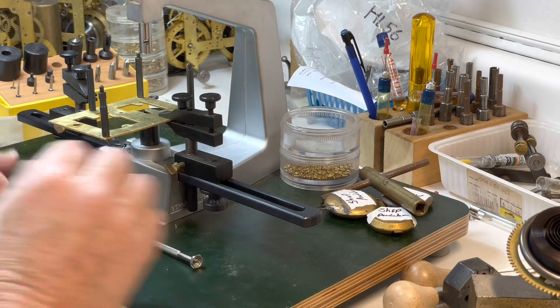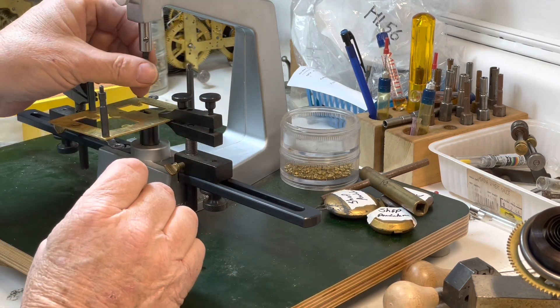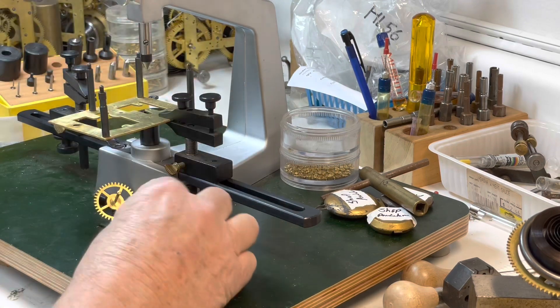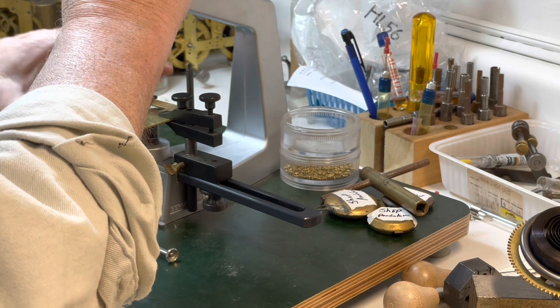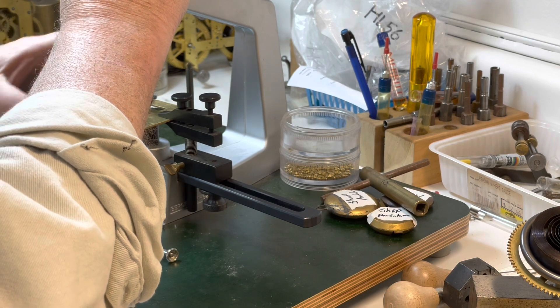Once I get this centered this is my last bushing, so I'll start putting stuff away, except for the chamfering bit because I'll use that right at the end.